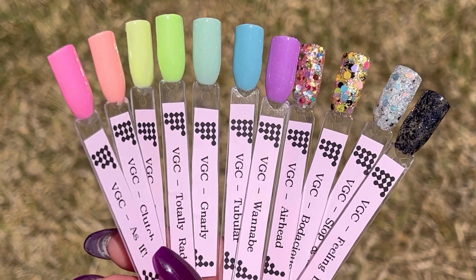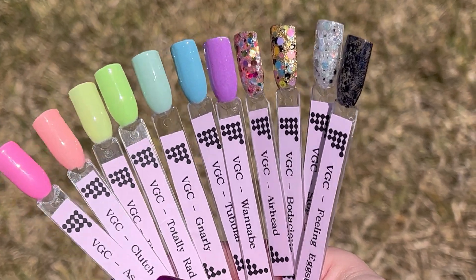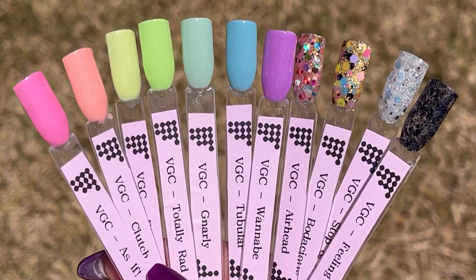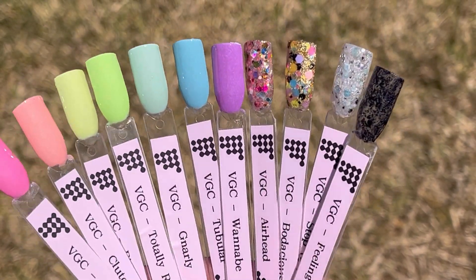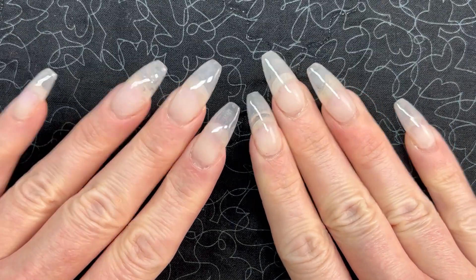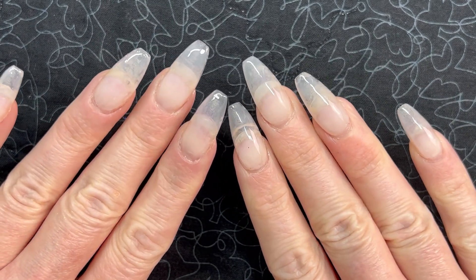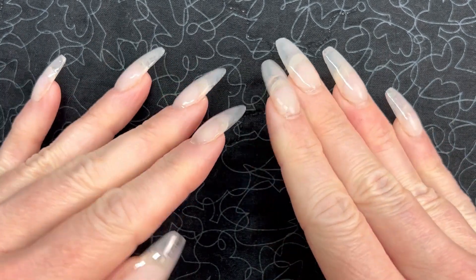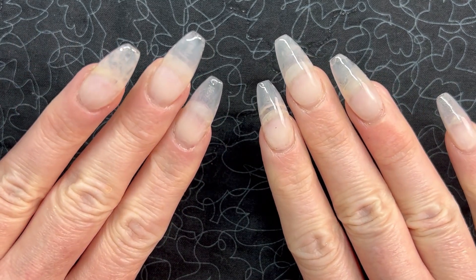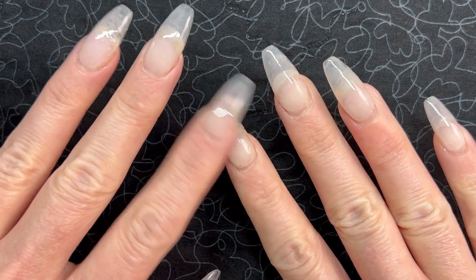Just take a look at these swatches outdoors — aren't they gorgeous? I did want to point out that these shimmers are so light that they really come off more as solids, which makes them more versatile, but something to be aware of since they may look shimmery in the jar but more solid once swatched out. Before we get into the mani, a quick update: I'm on week four of these jelly tips. They're growing up quite a bit and I'll need to replace them soon, but so far no lifting — everything's going beautifully.